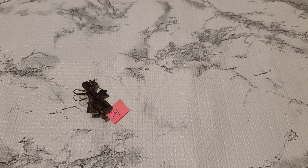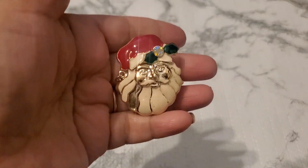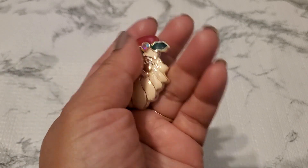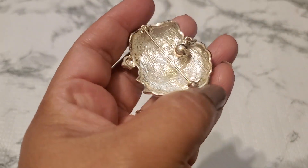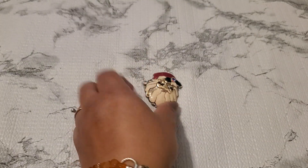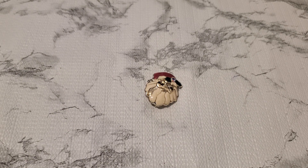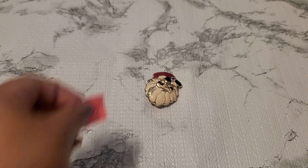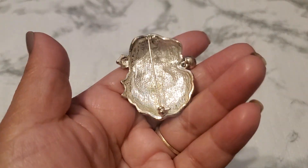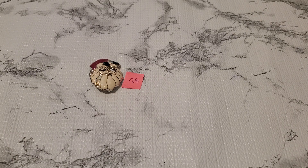Number twenty-five is another brooch — a beautiful lovely brooch. Santa. This one has a 'B' on it. It does have some color loss right here and right here, but overall it's so beautiful with the enamel. Since it has a little wear in the back, number twenty-five is going to be two dollars.